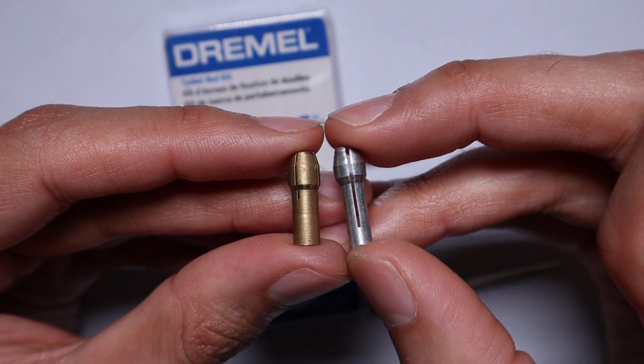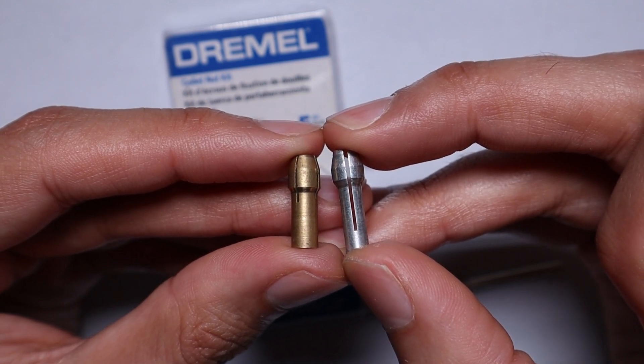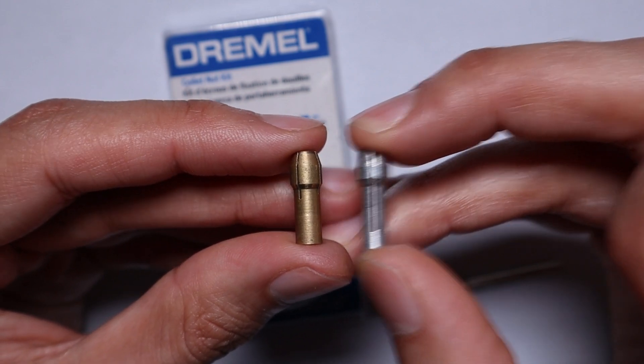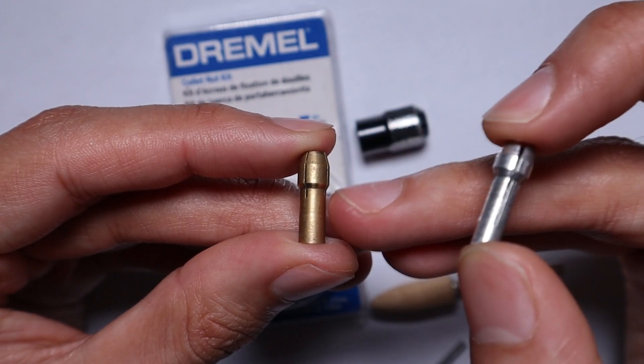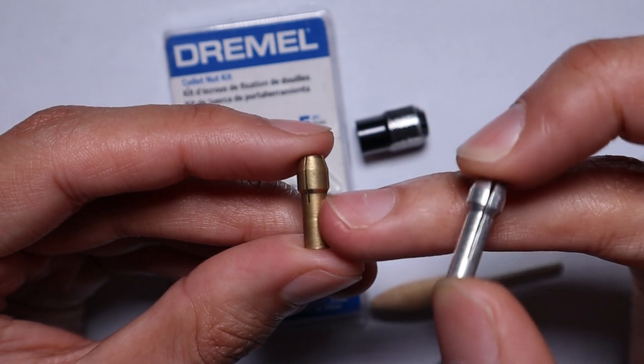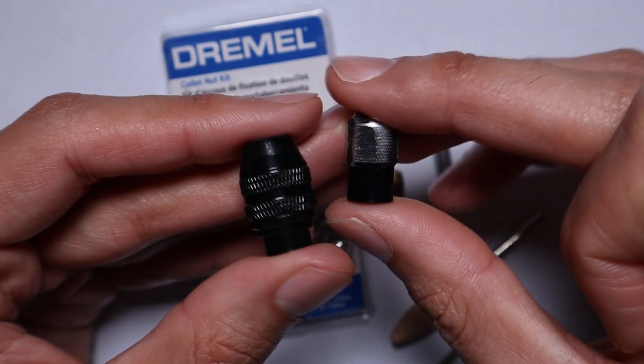Some shanks on tools like sintered diamond burrs you really don't want to damage, because you want those tools to last forever. For me, I'm always tending to go for the softer brass collet rather than steel - I would rather replace the collet than replace my sintered diamond tools.